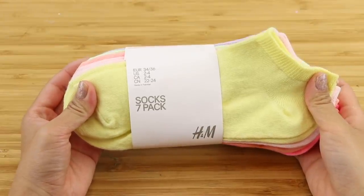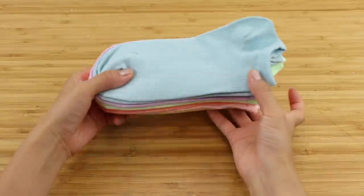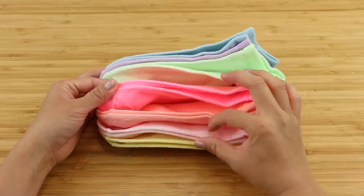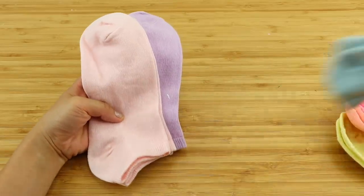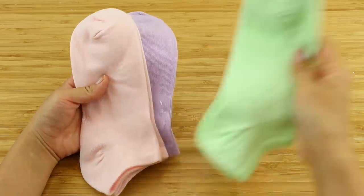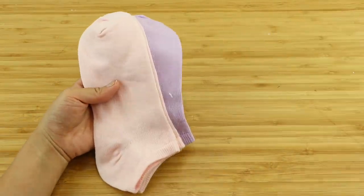I'll be using smooth ankle socks — I picked up this whole pack from H&M. The pastel colors are perfect for making kawaii animals. First you have to decide which colors fit well together. I knew I wanted to make a pink and purple koala on one side, and I had to play around a bit to find the color for the other side. I was debating between a yellow chicken or a blue cat, and I decided to go with the cat because that lets me demonstrate how to make ears on both sides.